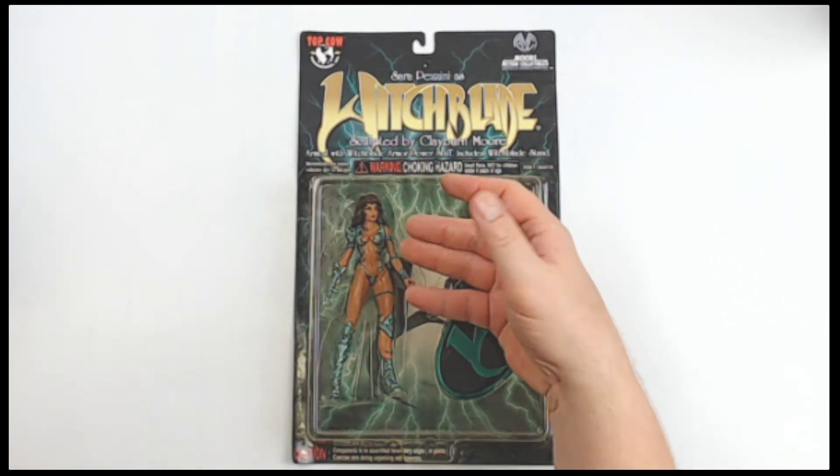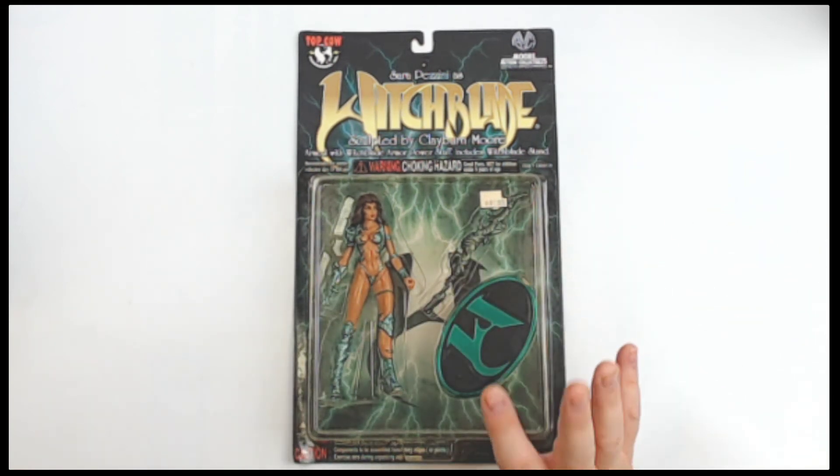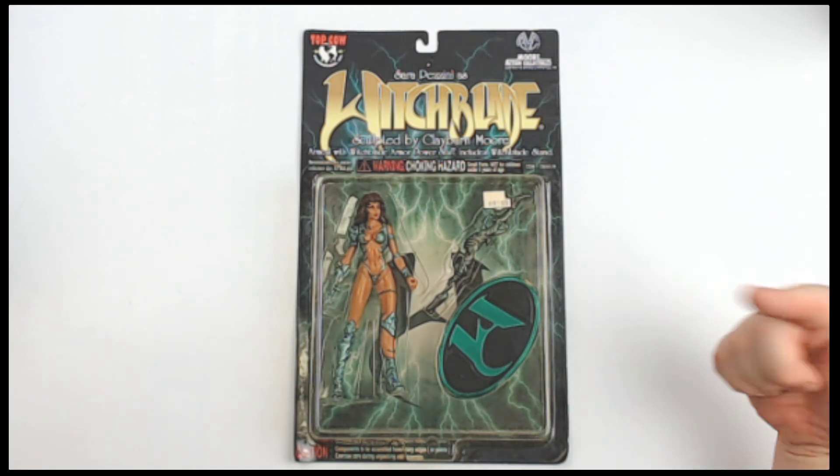Sarah Pizzini as Witchblade with all of her accessories — can't go wrong. From Top Cow Comics and More Action Collectibles, Witchblade.